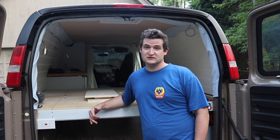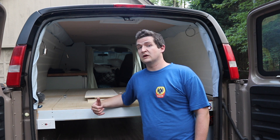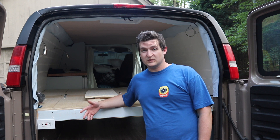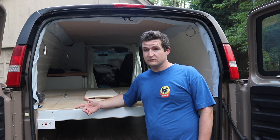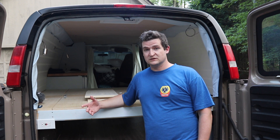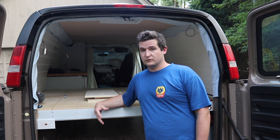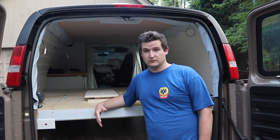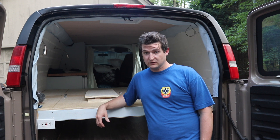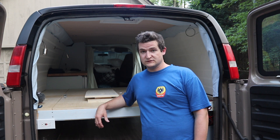It consists of a thousand watt inverter, a 120 volt fridge, and a couple outlets. We decided to go with a 120 volt fridge running full time off an inverter, mostly for economic reasons. Because the 12 volt fridges are around $300 to $800, we decided to go with a $79 dorm fridge off Amazon, running off a $160 inverter.